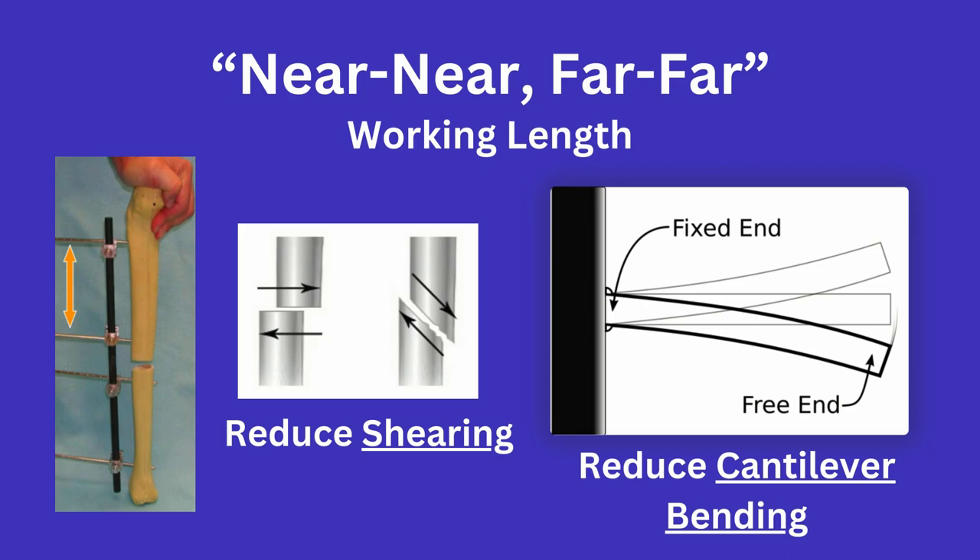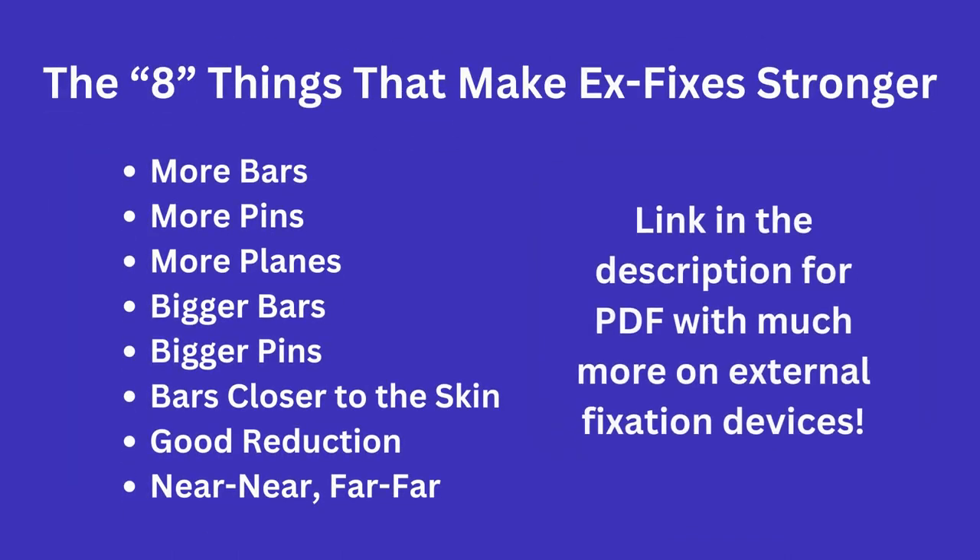I will provide a link in the description to an excellent PDF that covers external fixation in great detail, going over various pins, the various generations of X-fixes, and more. Feel free to read that if you want to learn more about external fixation. See you all in the next one.